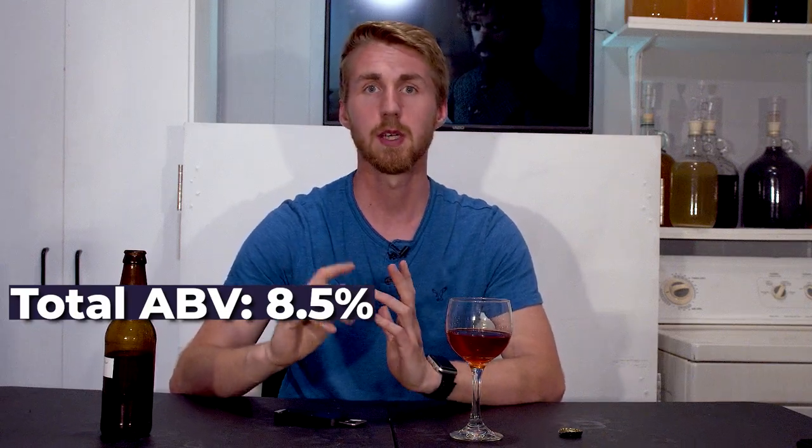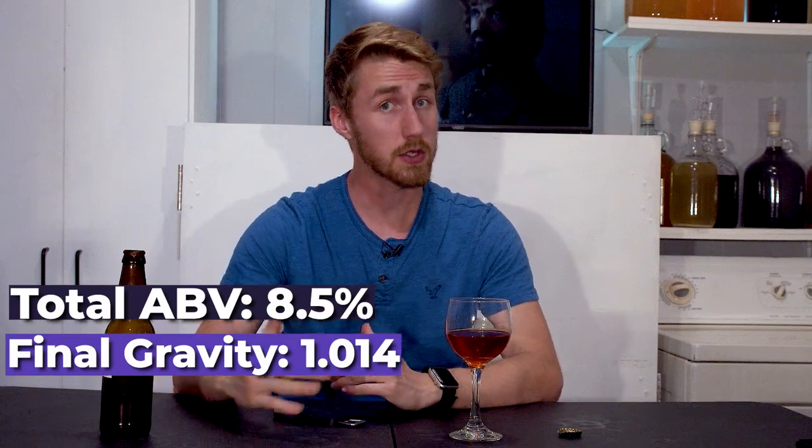Once primary fermentation was done this thing had a very thick mouthfeel to it. This is super good and I'm very impressed with the simplicity of the recipe and just how smooth it is. It's eight and a half percent ABV. When we back-sweetened we got it up to about a 1.014 or 1.015, so it's got some sweetness to it which is nice. You really get a lot of that tannic value and it's just super good. I'm a big fan of this.